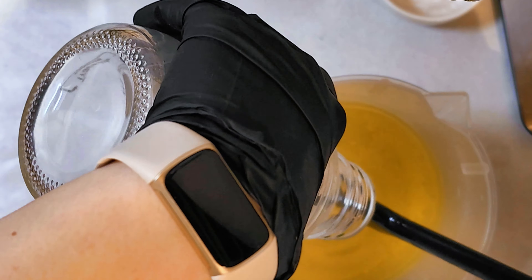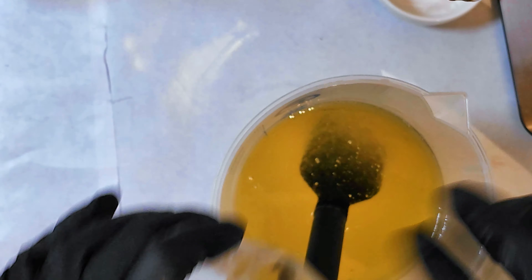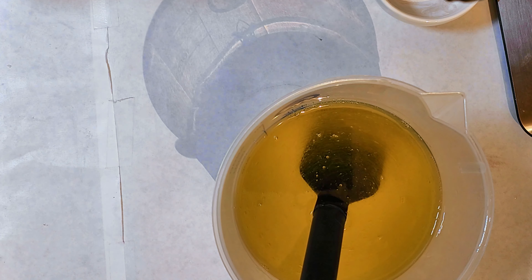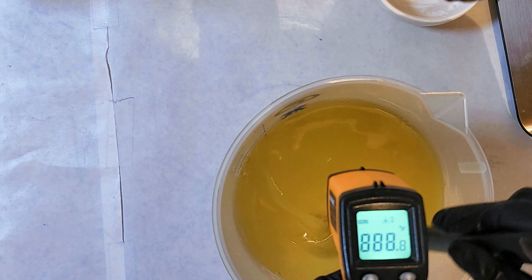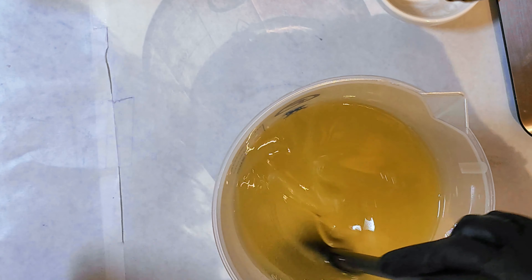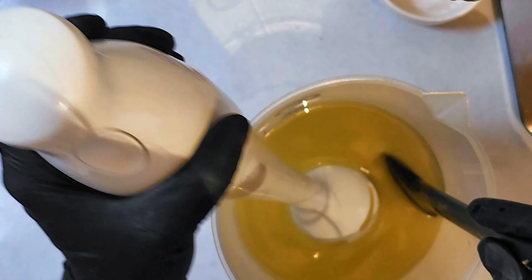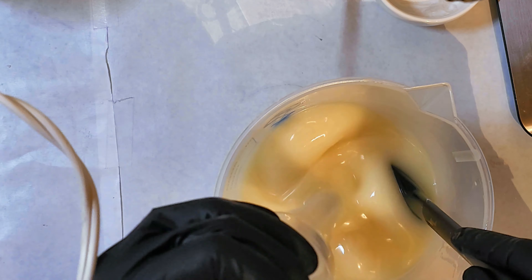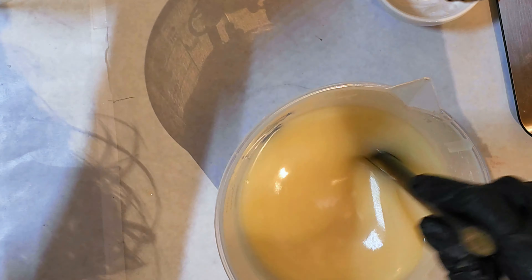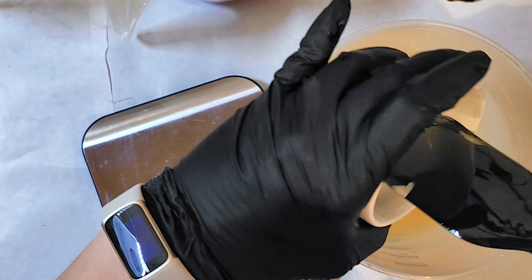I've put my lye into the oils and it's reading around 87 degrees, which is a perfect temperature to work with. For this particular technique, I wanted my batter a little thicker than what I usually work with. I got it to about light trace here, but I probably should have gone with medium trace.